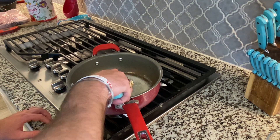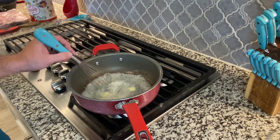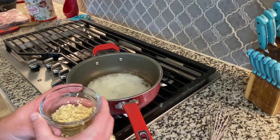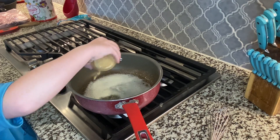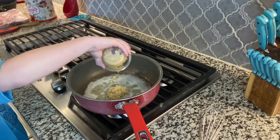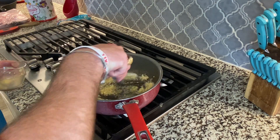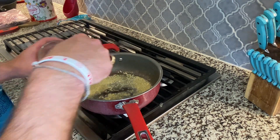Once we've got that butter going nice and good, we're going to pour in about five cloves of minced garlic. All in there. We're going to cook this garlic in that butter until it's nice and fragrant, but not browned or burning.